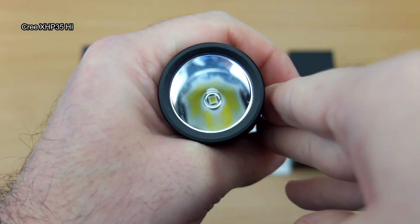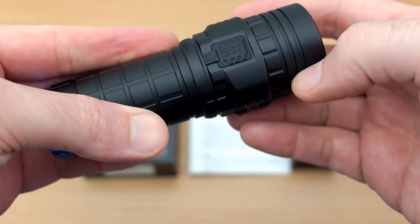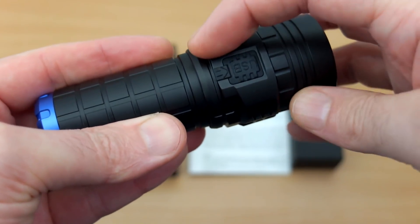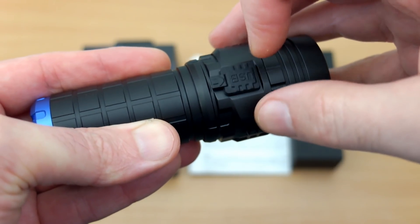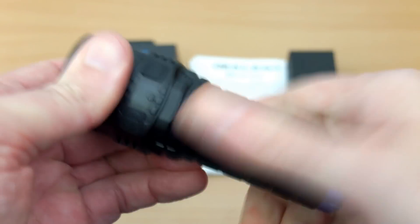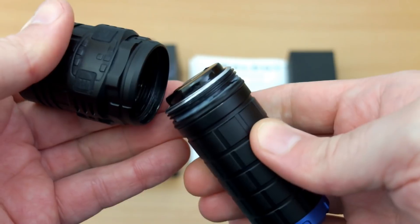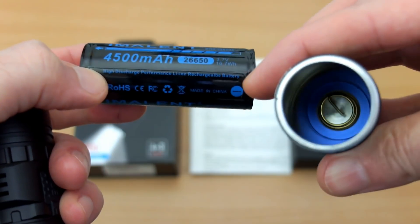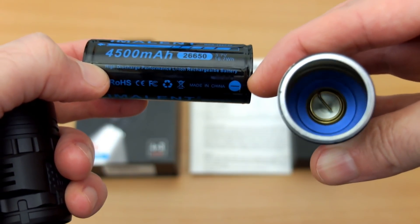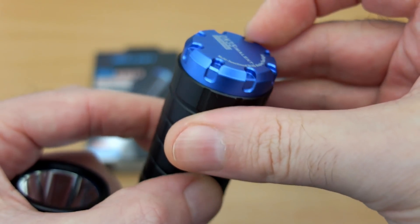On this torch we have a smooth reflector — it's actually quite deep for its size, so I'm expecting quite a bit of throw. Going around the other side, we have the micro USB port cover. I did read some reviews saying it can come out by accident, but I gave it a fairly decent tug and it doesn't seem to, so perhaps they've changed the design. Unscrewing the stem section from the head, you can see it's already greased with silicone grease, and there's your 26650 cell. At the top we have the contacts — they've rated this battery at 4500mAh, and it is a protected cell.